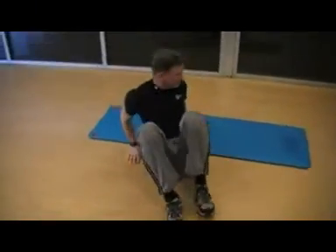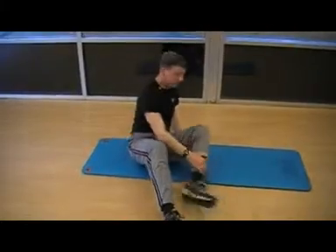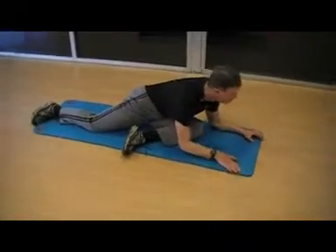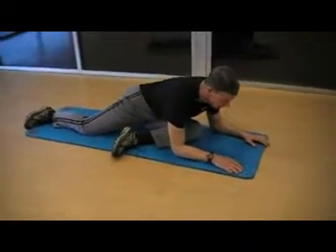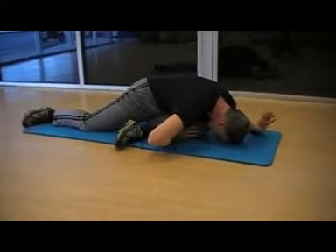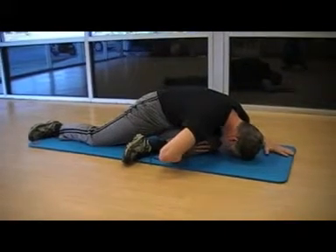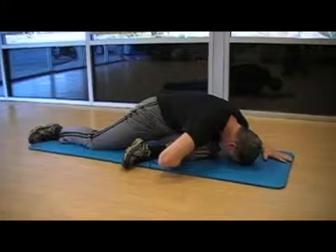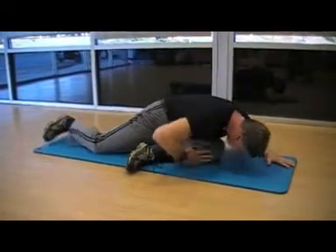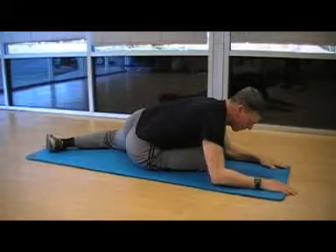Another stretch is where you lie across using your sternum across your thigh. Line up this way and you start by doing this. As you build more flexibility, you'll be able to drop down and focus on relaxing your body into your upper leg. Just relax and breathe naturally. And of course, you just switch out. Starting position would be here, and as you build more flexibility you'll progress further.